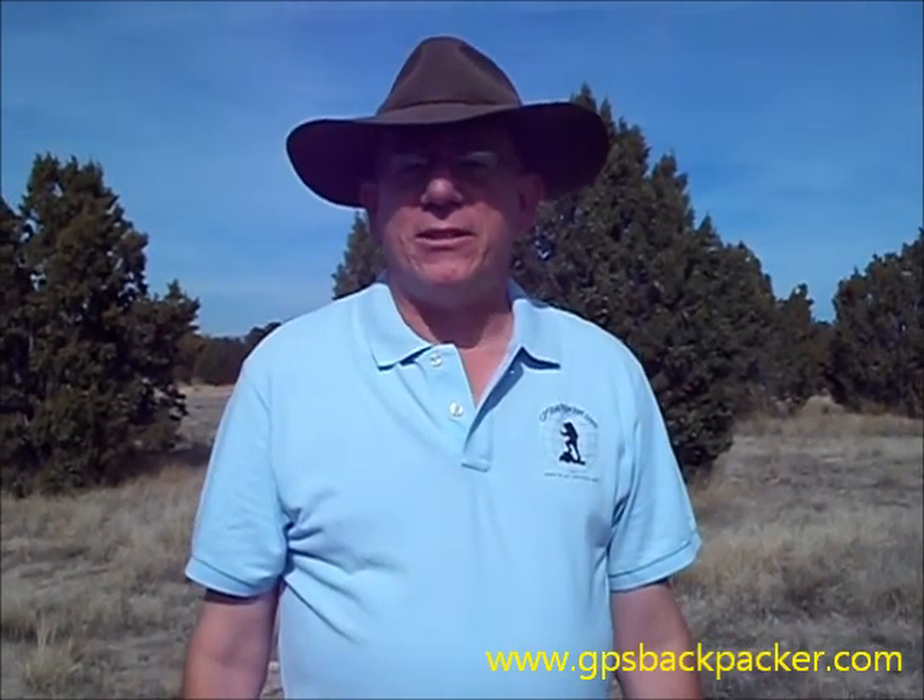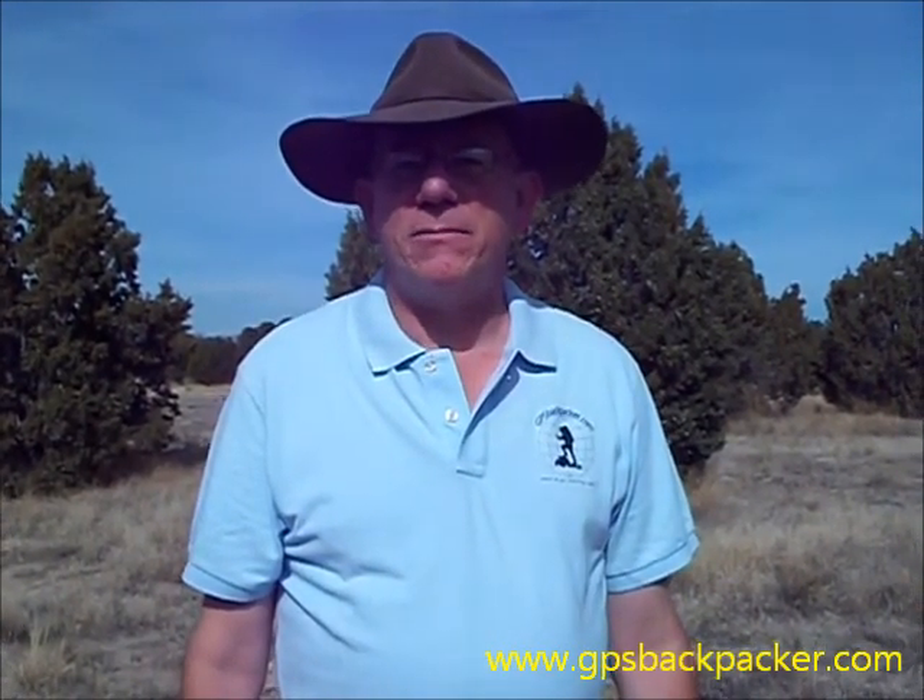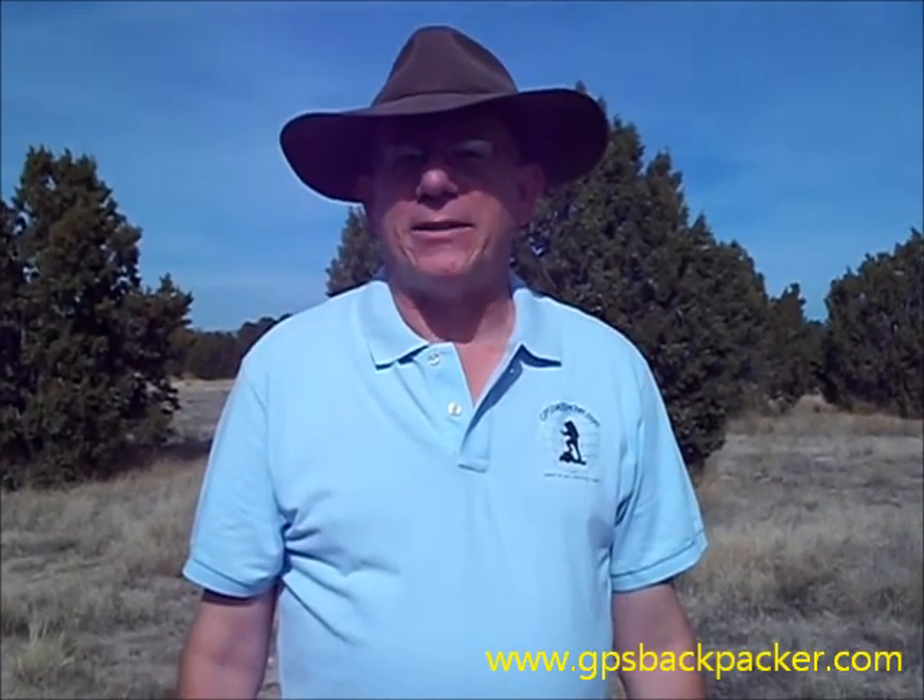Hi, I'm Bob from GPSBackpacker.com, here in the mountains of Utah. Today we'd like to show you the solar back battery charging system specifically designed for backpackers.